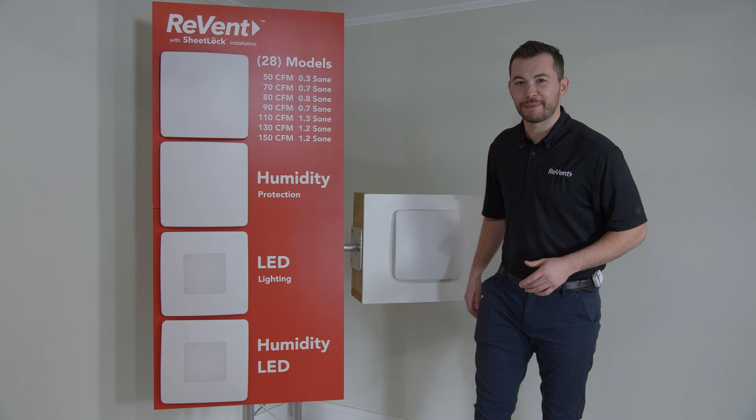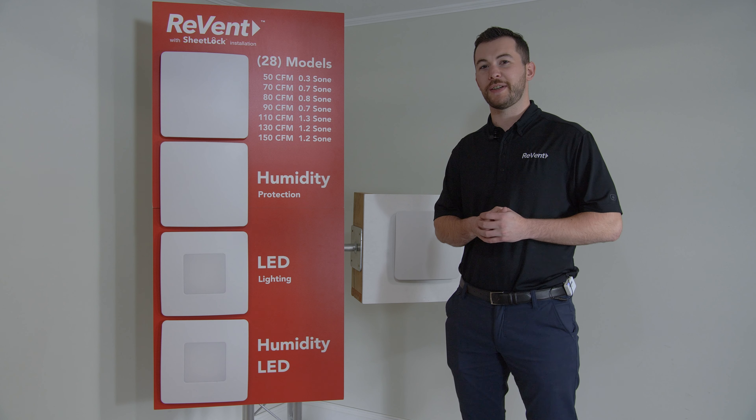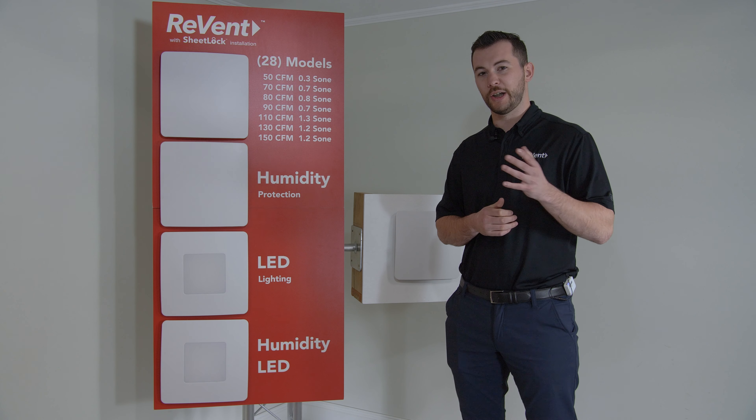Have you noticed this fan's been on the whole time? No? Well, that's because all Revent ventilation fans feature high airflow with a complementary low sone.